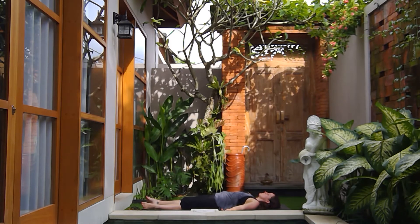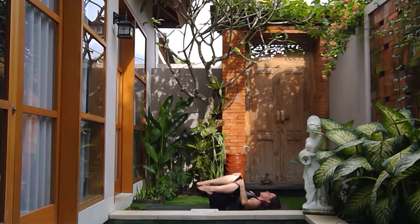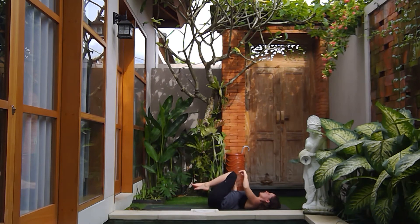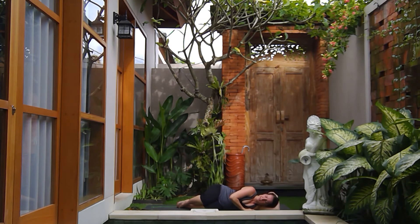On your next inhale, bring your awareness back to your breath, breathing life into the body. Inhale, reach the arms up and overhead and stretch the toes forward. On the next exhale, hug the knees into the chest and gently rock from right to left, until your knees eventually make it all the way over onto the right side, using that right arm as a pillow. Take this opportunity, as always, to thank yourself for coming onto your mat and for your practice today.